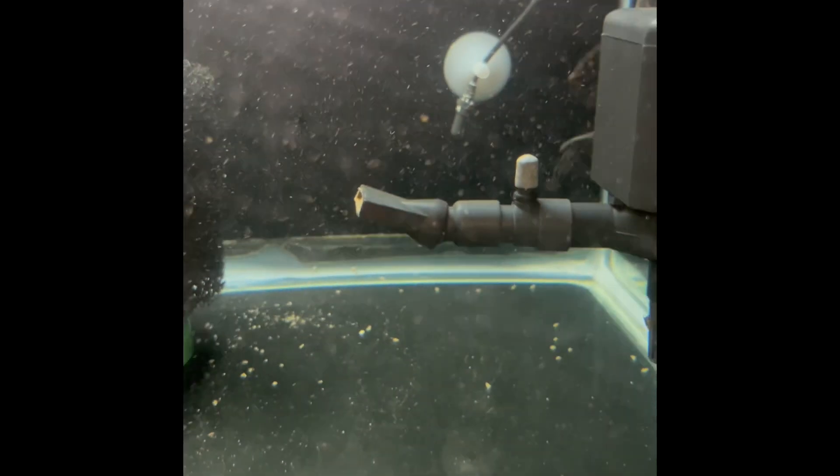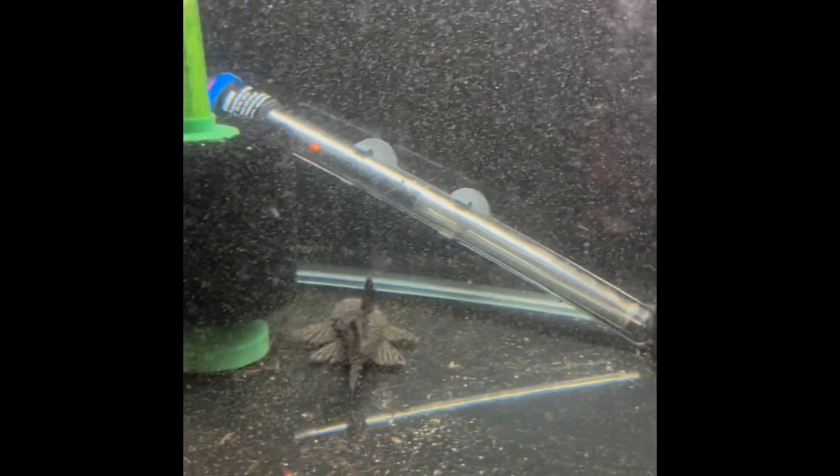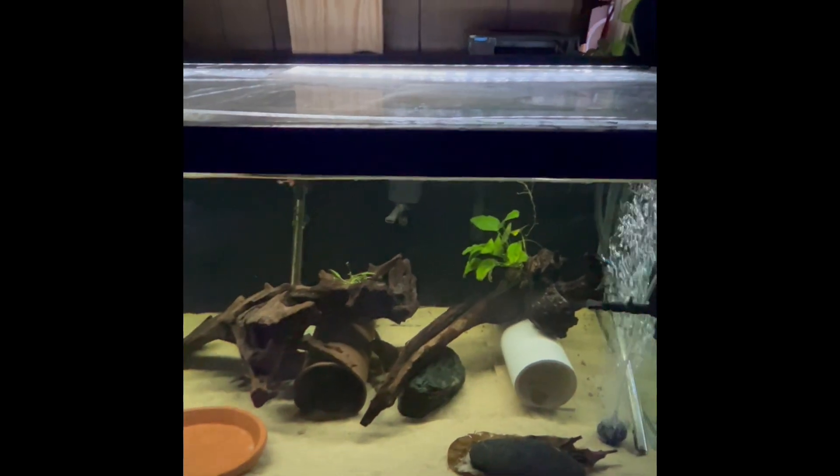Since I have the camera out, let's take a look at the tank with the L025 Super Reds, Cactus Plecos. One is a Super Red, one is not. Let's take a look and see how they're doing.